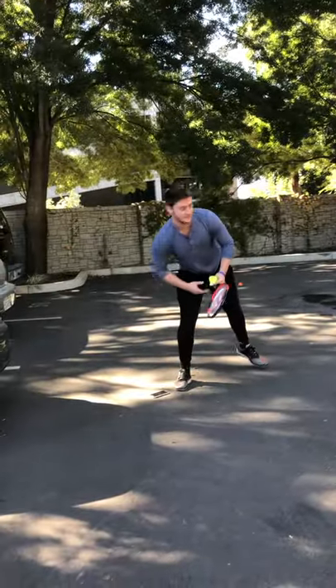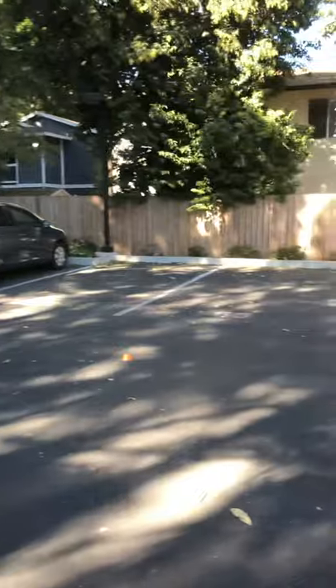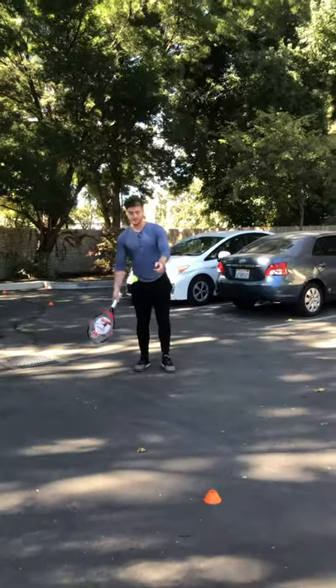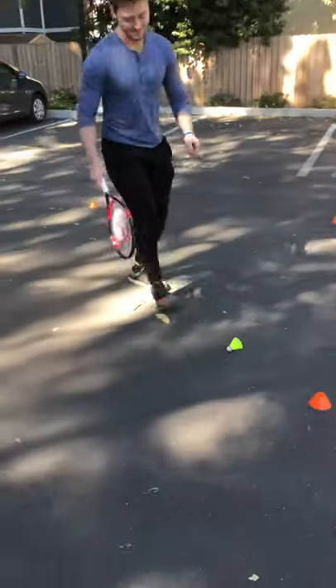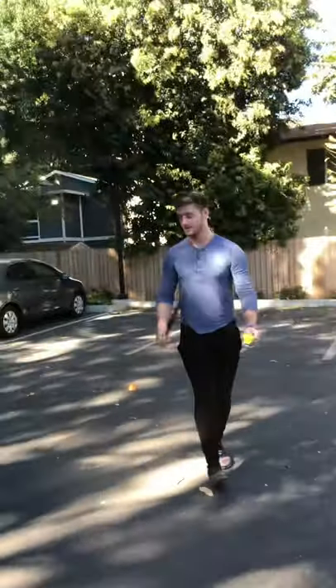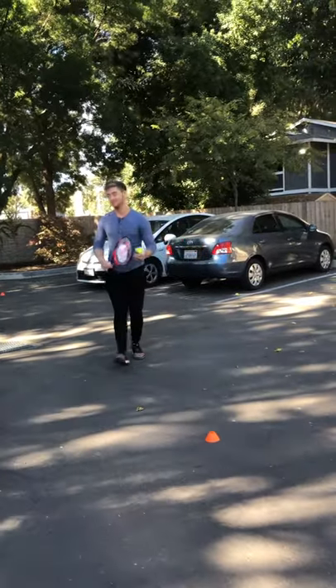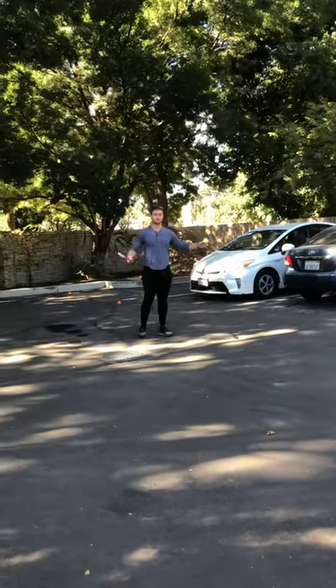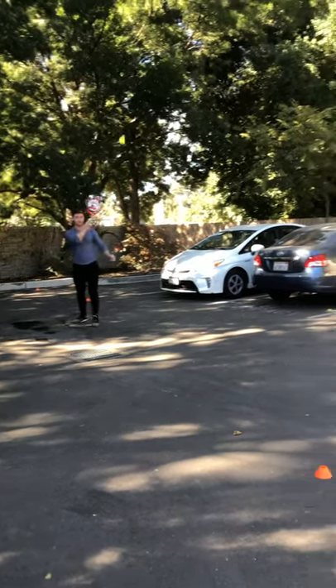So I'm gonna have a little fun game with myself. I would have a partner right here, they would toss it to me — and boom, look at that, already got a birdie in the cones, which would mean I get an F. Let's try another one — you can even back up and try to make it a little harder for all you athletes out there.